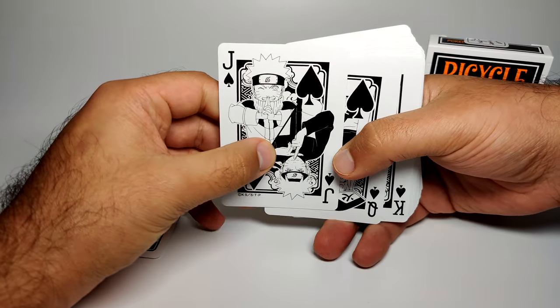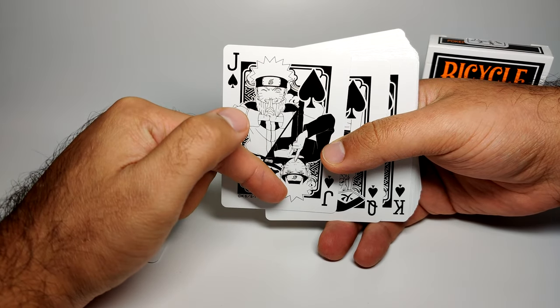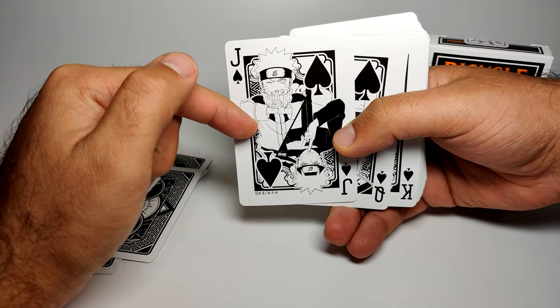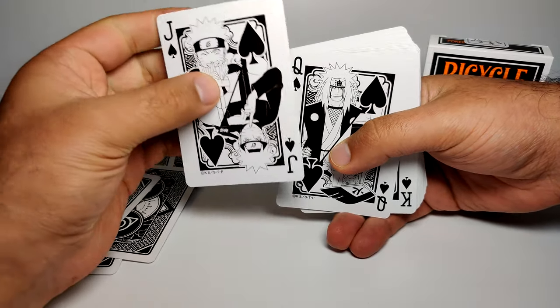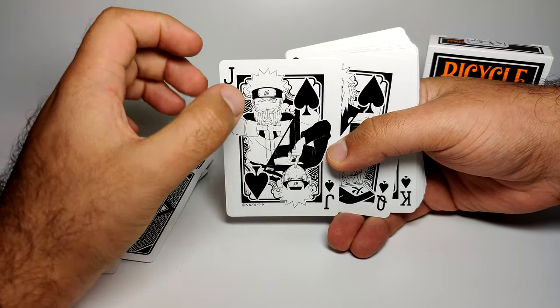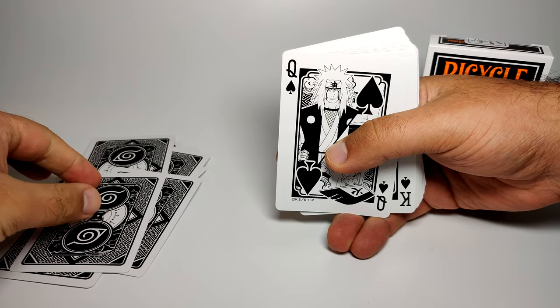Then we get to the characters. The Jack features young Naruto and time-skip grown-up Naruto. The younger one is the one that features on the front of the packaging, which is very cool. It's similar to some of the Dragon Ball Z cards, but it works nicely here — the young and older feel works very well.